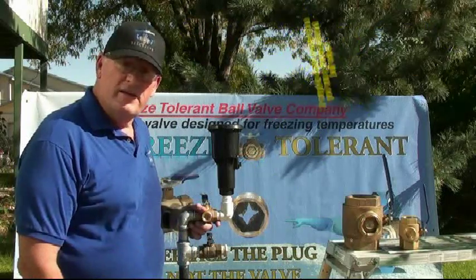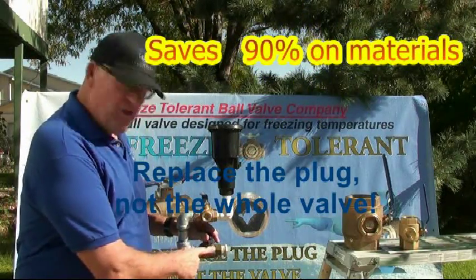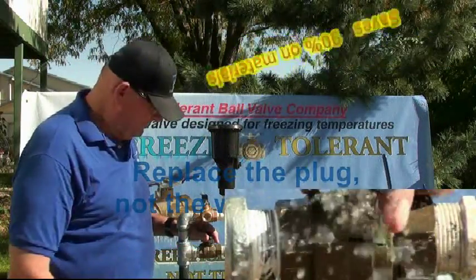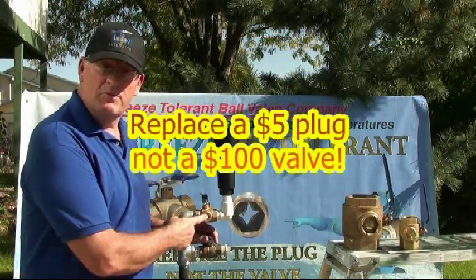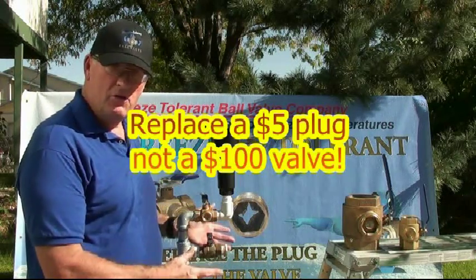The first benefit is saving money. Instead of changing out the whole valve when it gets cracked, you can just change the freeze plug. So you're going to save money by not having to buy a complete new valve.